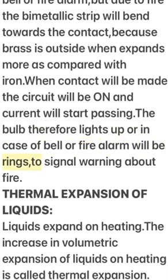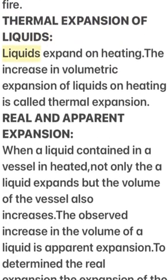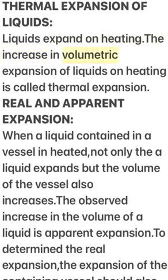Thermal expansion of liquids: liquids expand on heating. The increase in volumetric expansion of liquids on heating is called thermal expansion. When a liquid contained in a vessel is heated, not only the liquid expands but the volume of the vessel also increases.